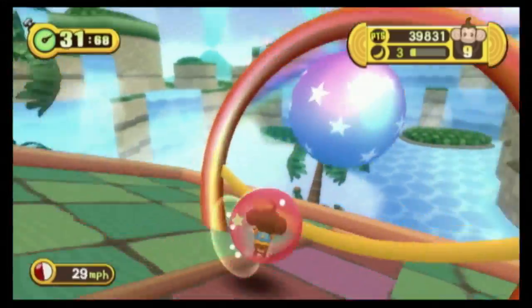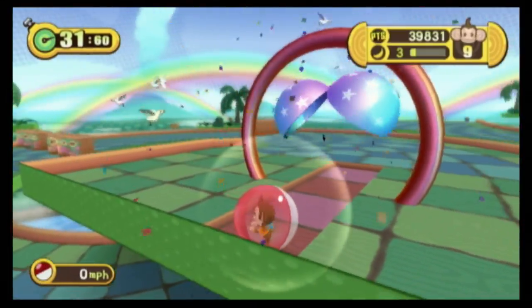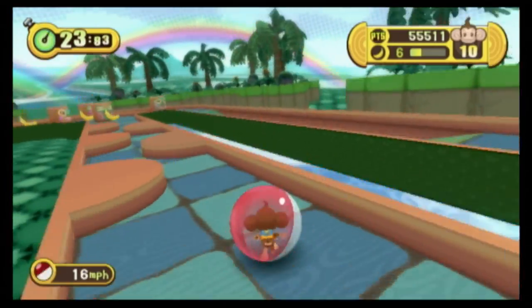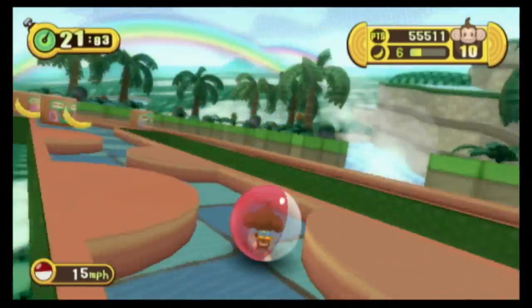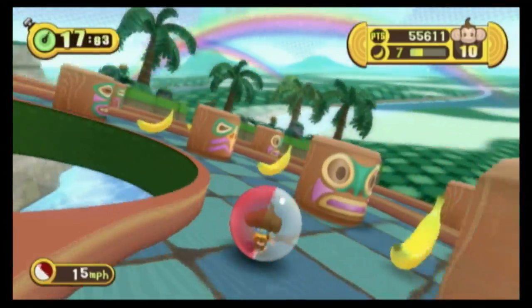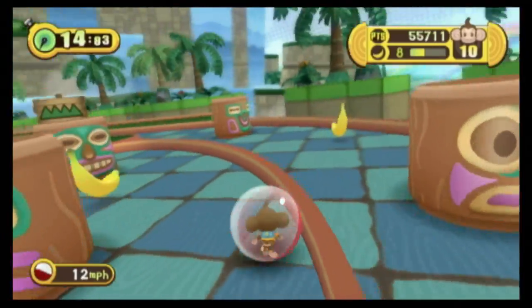Bananas have had an attitude problem ever since Ms. Pac-Man came out, because they were the fruit that gave you the most points. It went to their head. Now they're pompous. Bananas — they have potassium, but they don't taste as good as grapes. That should be their marketing slogan.